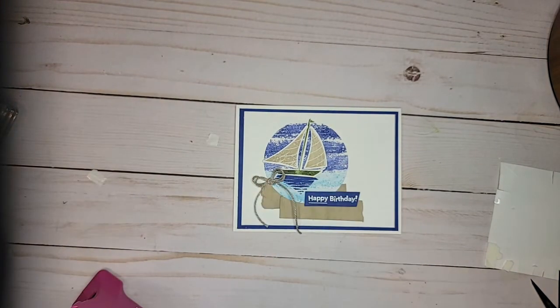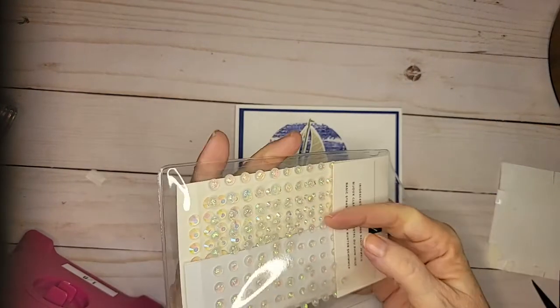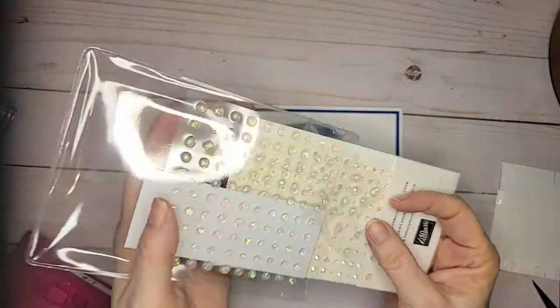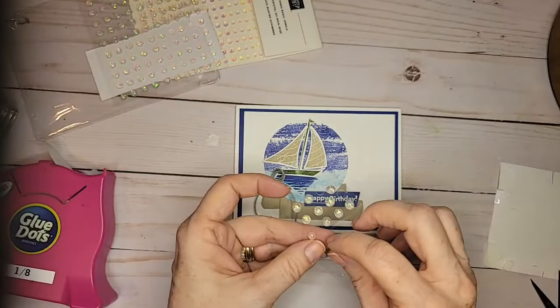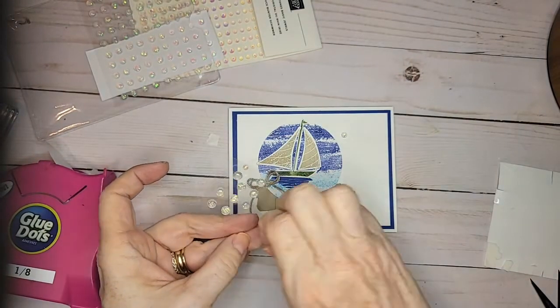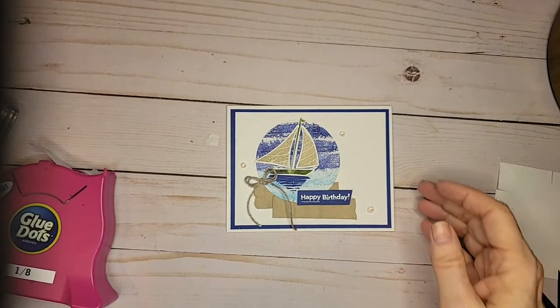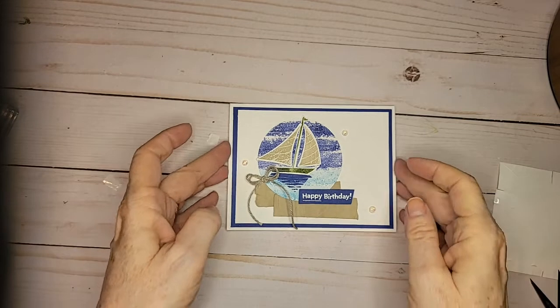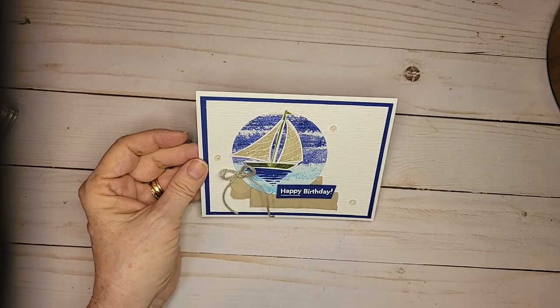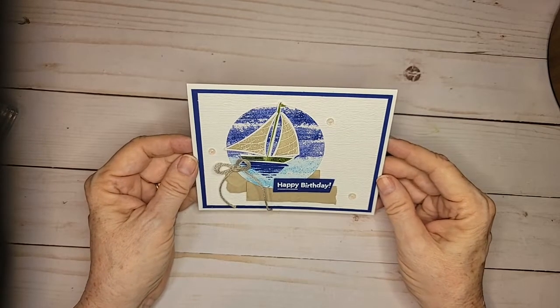What do you think? Pretty good, huh? My final decision was about embellishments — I was thinking of doing embellishments just to give the card some depth and texture. And there is my card. It's supposed to say thank you — it says happy birthday — but I have birthday cards for guys coming up, so I need to do that too.